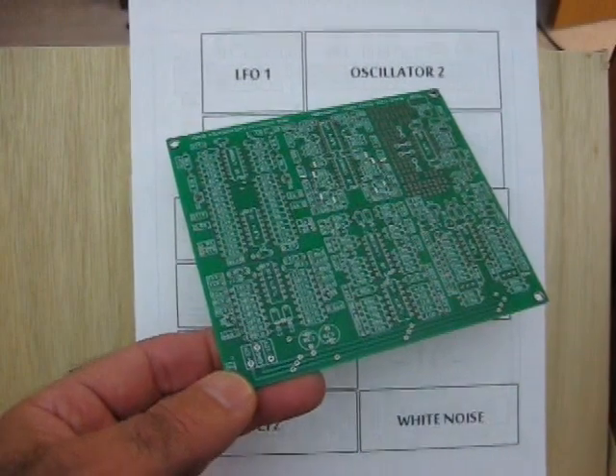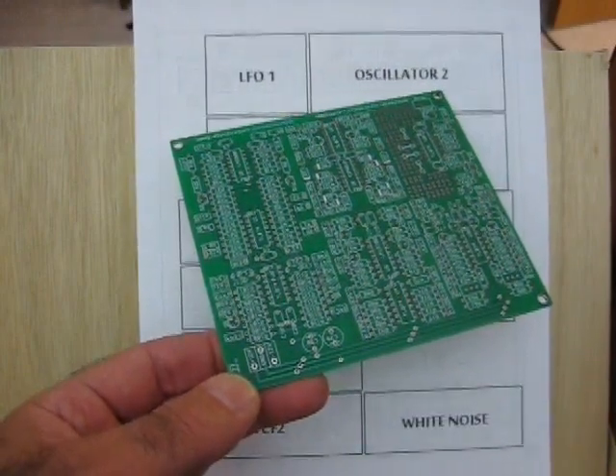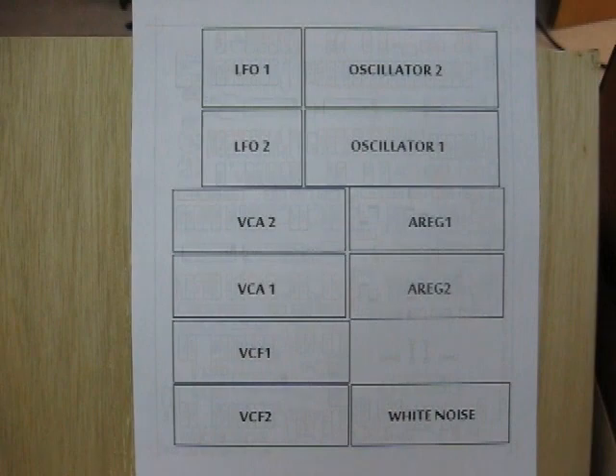We're calling it the MFOS SynthDIY Experimenter Board. It has a total of 11 modules that you can build if you'd like — you don't have to build them all. You can build from 1 to all 11.